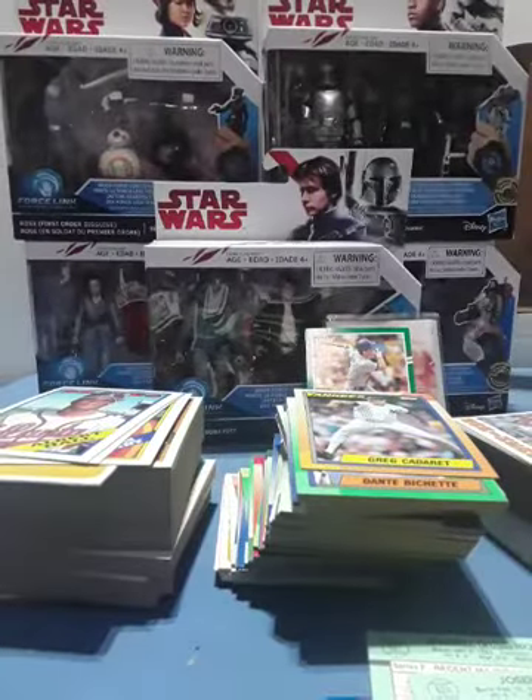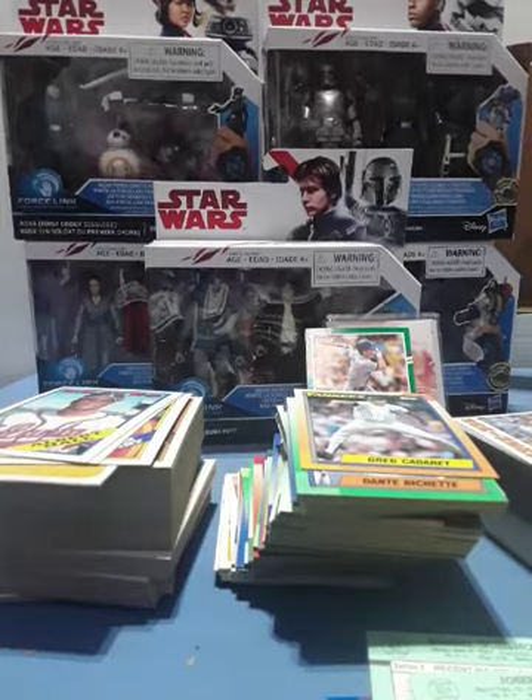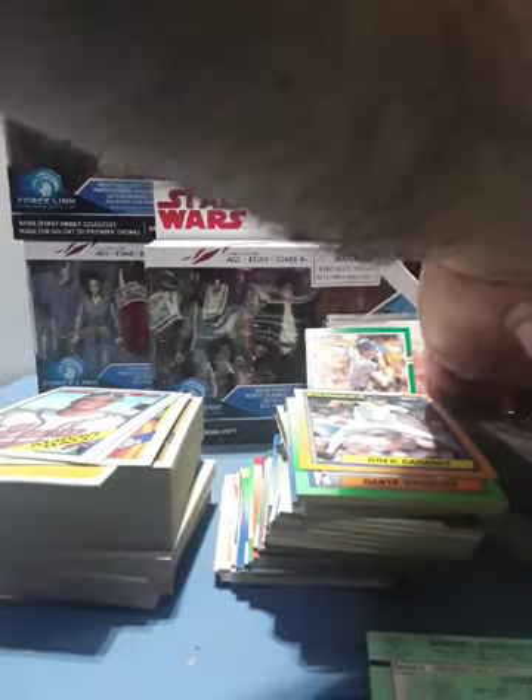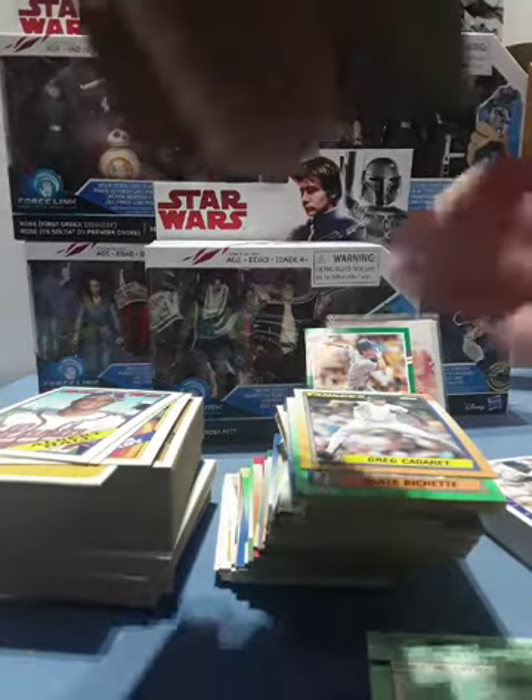There we go, there's all the Donruss. These are in very good condition and I keep all of these. Wow, look how nice they are.